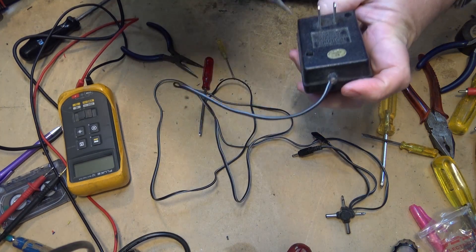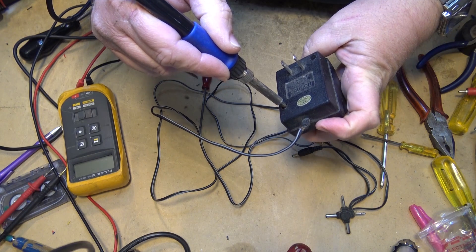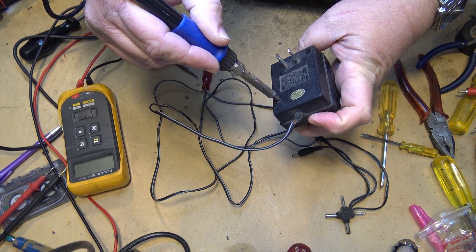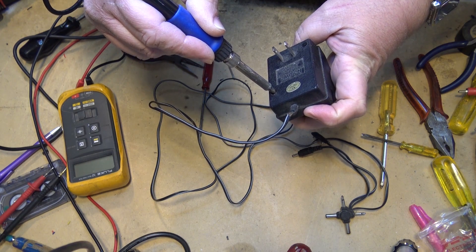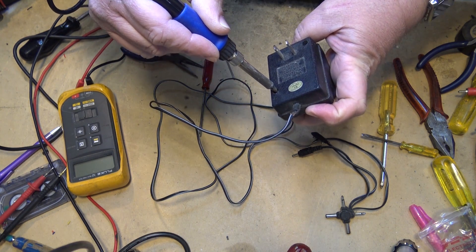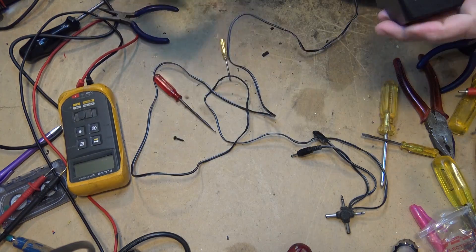Now because these screws are almost impossible to get out, I'm just going to use my soldering iron here and heat the screw up a bit. That'll soften the plastic to make them a little bit easier to turn. Because you'll see when I get the screws out — they're a security bit that requires a really special screwdriver to undo them. So sometimes I've had luck by just heating them up a bit; it will soften the plastic so that I can work the screws out.